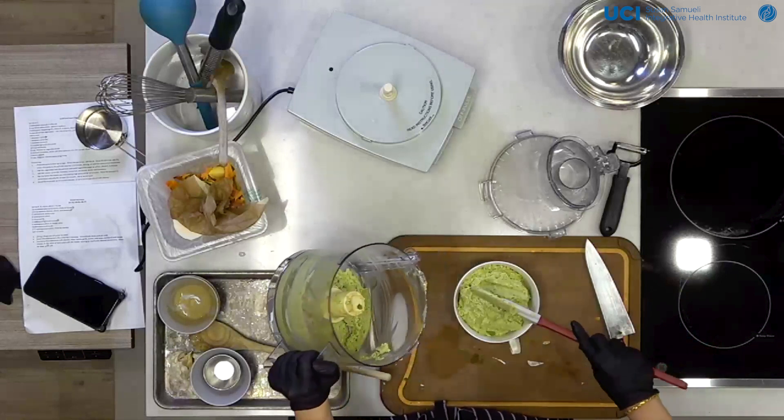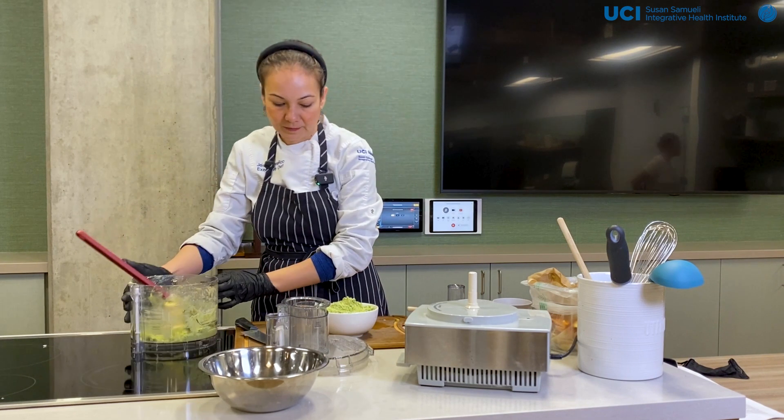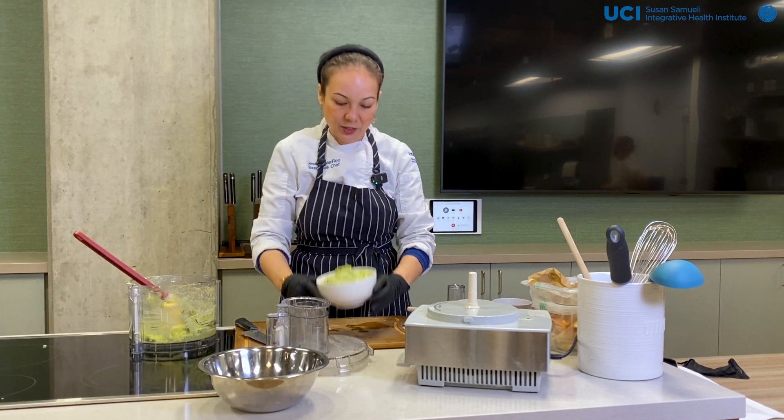A little bit more. And there you are — enjoy.